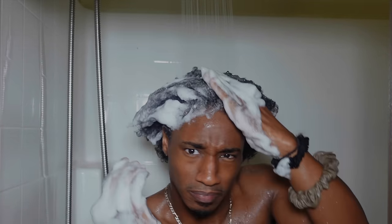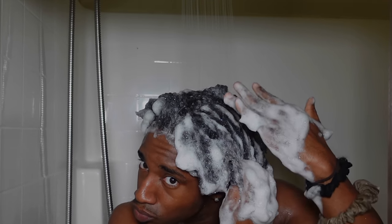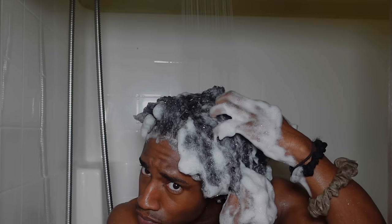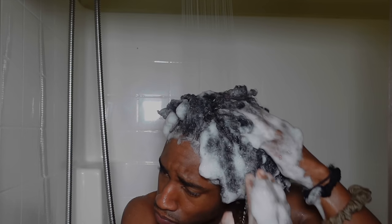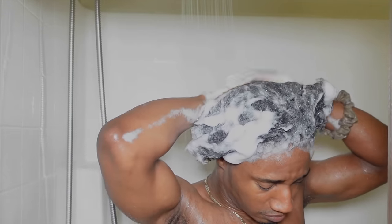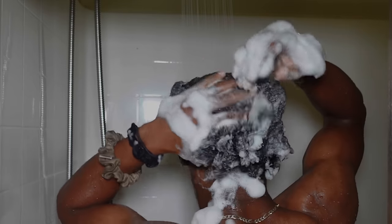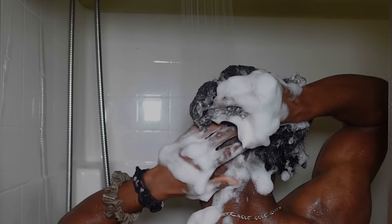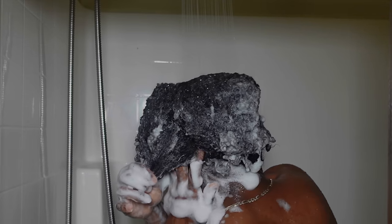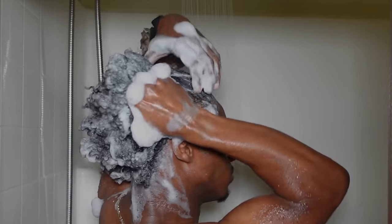Olaplex is a higher-end brand, so I choose to splurge on the shampoo. Most of the time I skip conditioner in my curly hair routine, but we'll get to that. I work the shampoo into my hair using the balls of my fingers — not my nails — making sure my whole scalp gets cleaned, giving special attention to the middle of my hair and the back of my head. Then I thoroughly rinse out the shampoo completely.